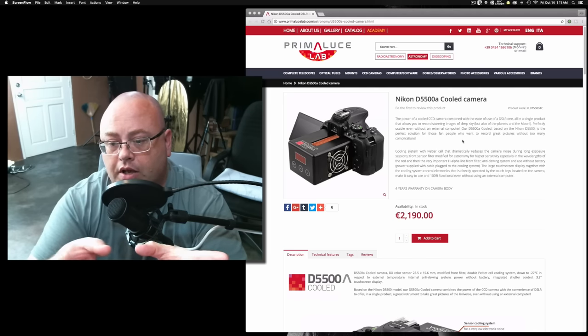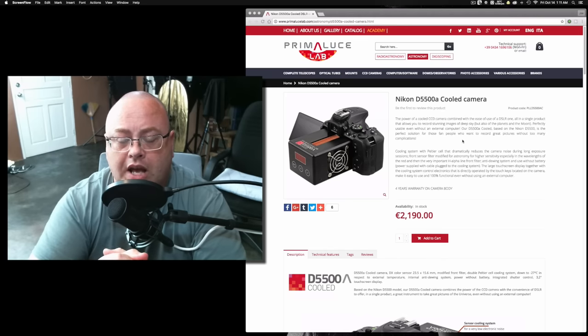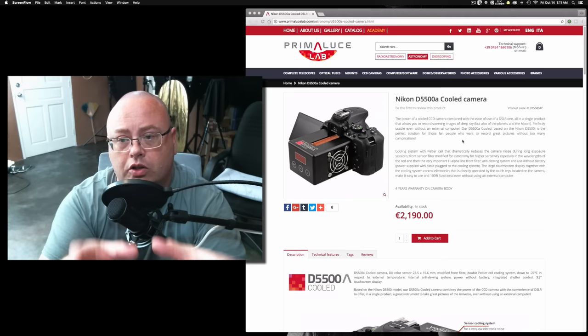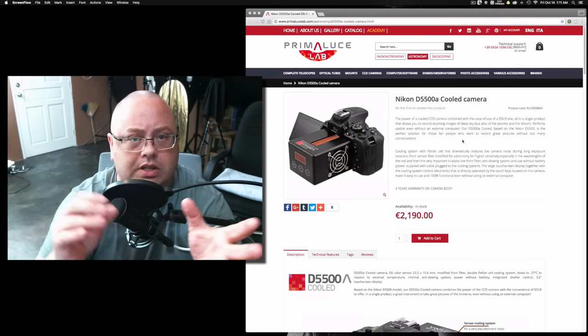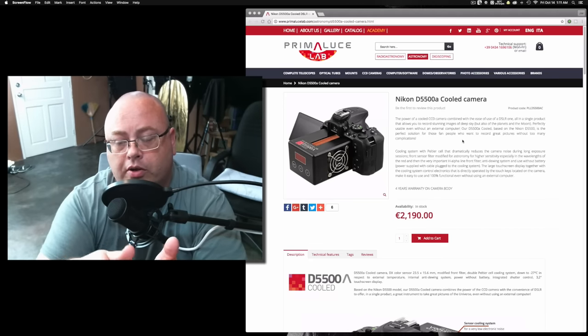It comes with a four-year warranty on the camera body, and it looks pretty interesting. Let's talk about this. It's using a cooler system — not something you'd normally stick on like a CPU. It's not a water-cooled system, not a direct heat sink. It's using a Peltier cooling system, or Peltier cell.